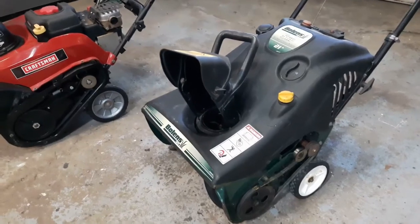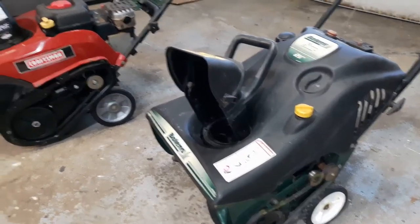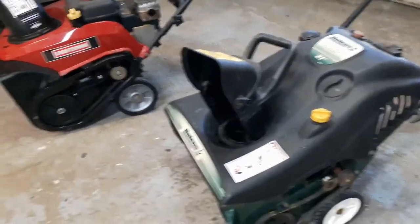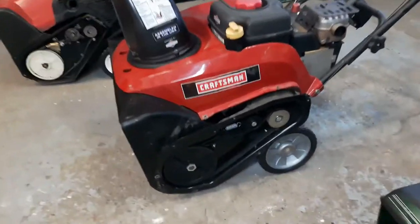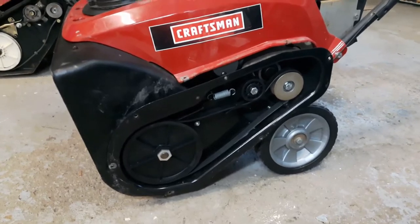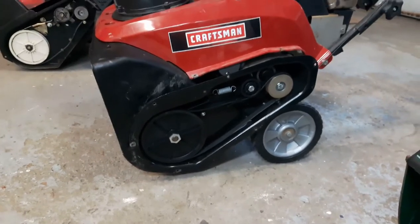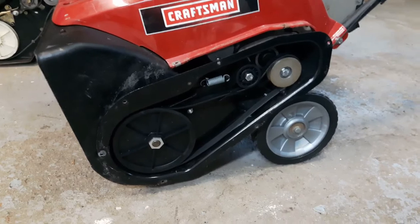I do have a video on how to inspect the belts. It's usually pretty easy — just take off the side cover and you have access to your drive belt. Now if it's not throwing snow at all, there's a good chance your belt is actually broken. So you open up the cover and you find that your belt is busted. In the last video I show you how to take the belt off and replace it and put a new one on.